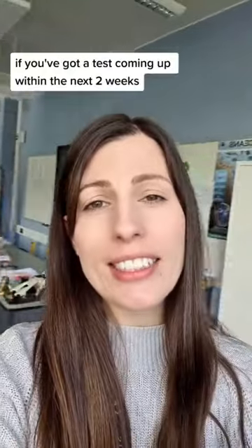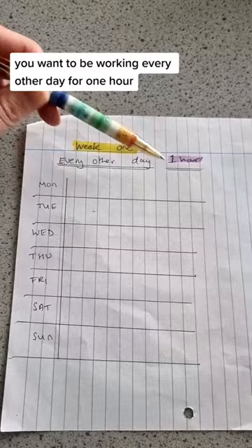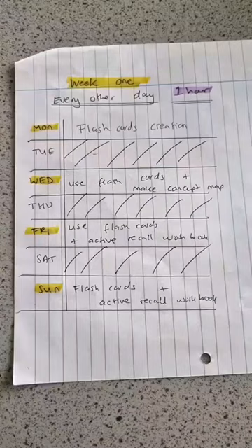A-level students, if you've got a test coming up within the next two weeks, here's a revision plan so you can fit it all in and get those results. The first week that you're preparing for your exam, you want to be working every other day for one hour, just like this example here.